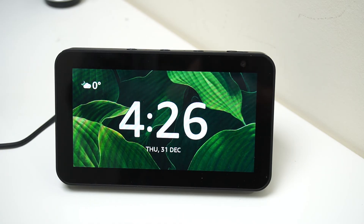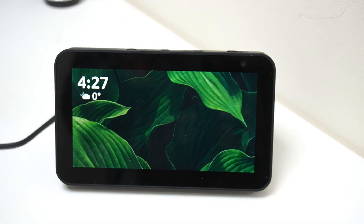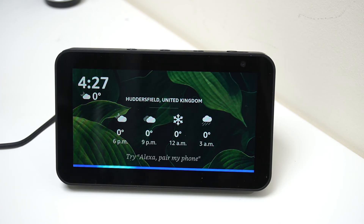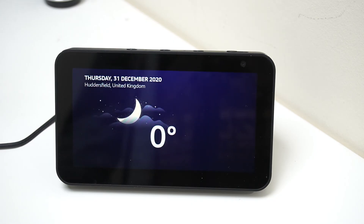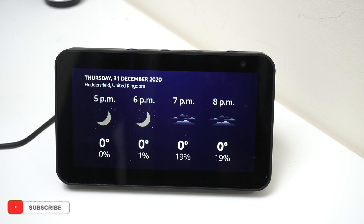That's how easy and straightforward it is to restore your Echo Show. This information is available on the internet but you need to dig for it — I've put it all in front of you so you can enjoy it. Alexa, how's the weather right now in Huddersfield? It's zero degrees Celsius with partly cloudy skies; tonight's forecast is snowy, rainy weather with a low of zero degrees.